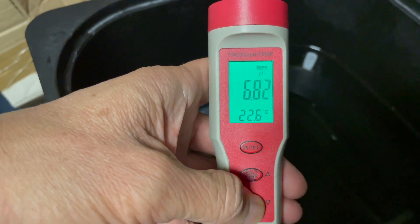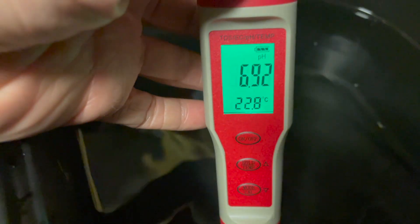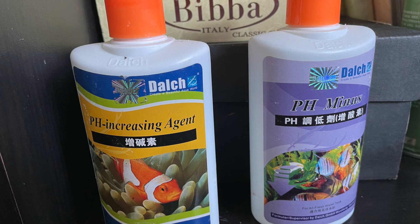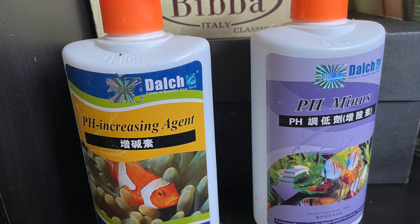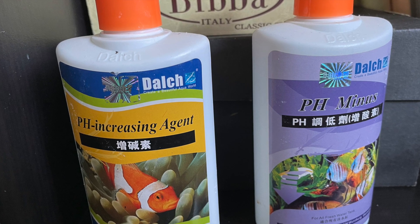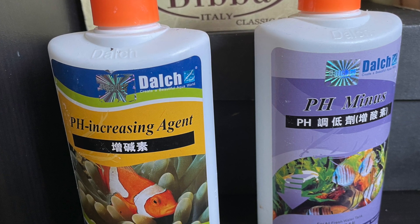Next is the pH value. Selecting pH mode — it's 6.9, a little bit off. There are pH adjustment solutions you can add: the left one is for increasing the pH, the right one is for decreasing the pH. Since my pH is a little bit higher, I'll add the pH minus solution on the right to reduce the pH down to 6.2, then measure again.